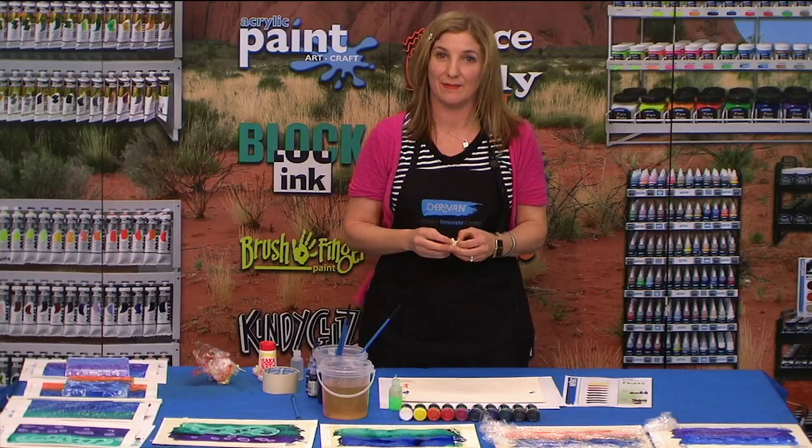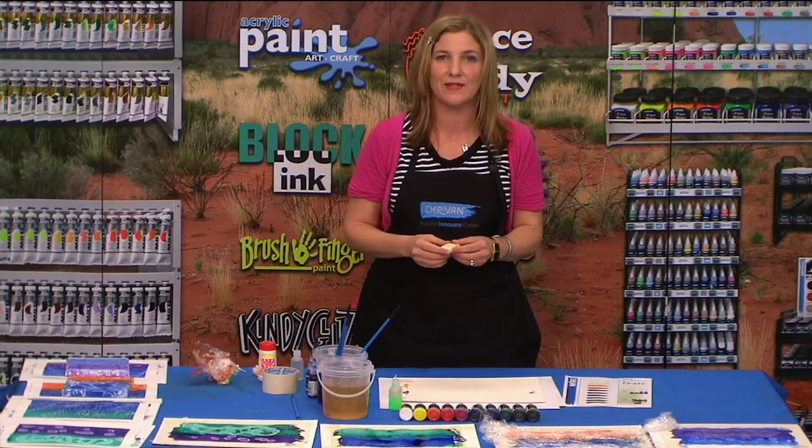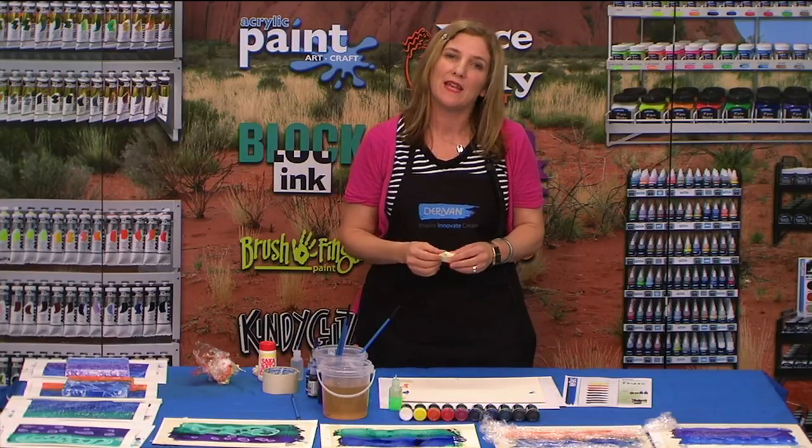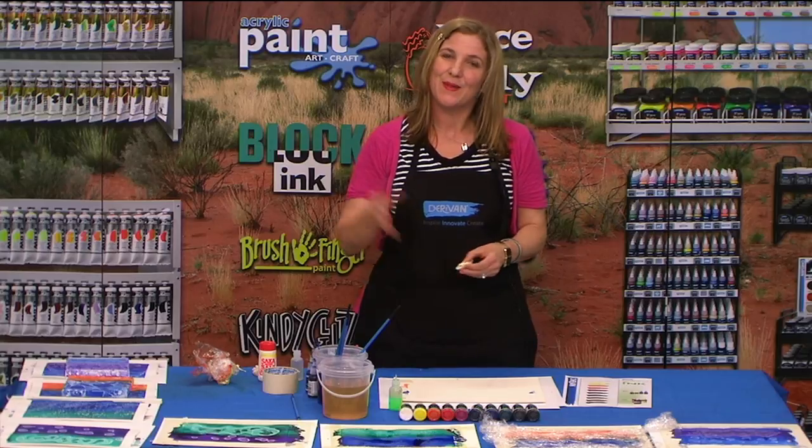I hope you've enjoyed our experiments with Derivan inks and I hope that you go away and do some experiments of your own. If you need any more information, go to our website. Thank you. Bye.